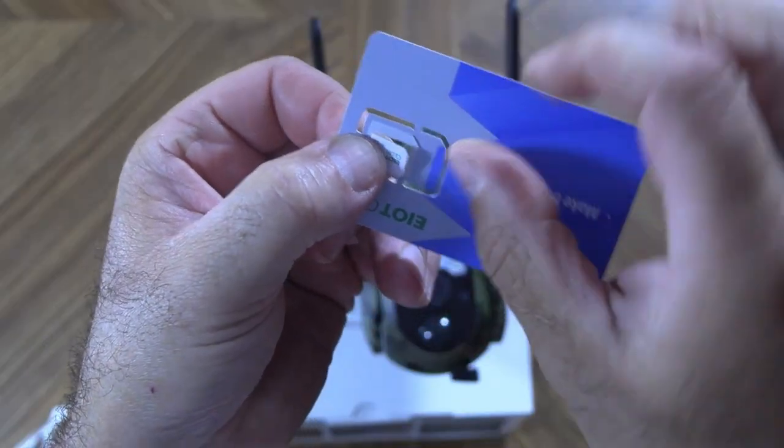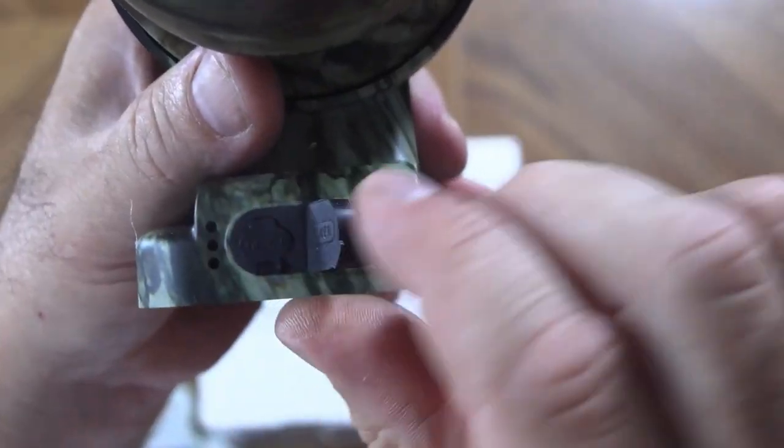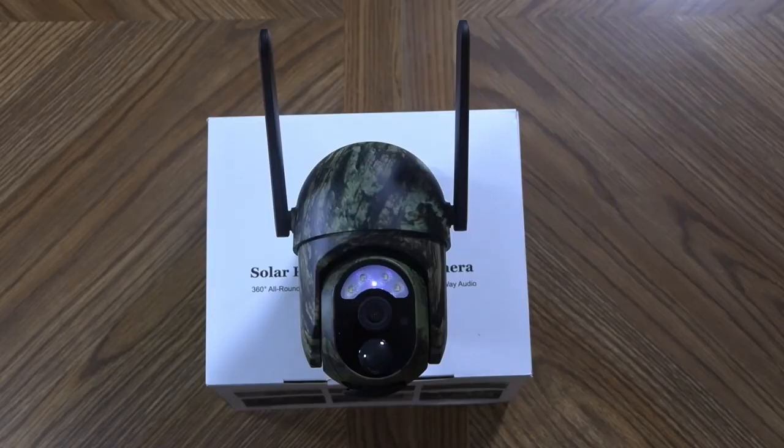Setting up this camera for the first time was a breeze. Even if you don't want to follow the instructions, it has voice prompts that will walk you through the process. In just a few minutes I was set up and operating.